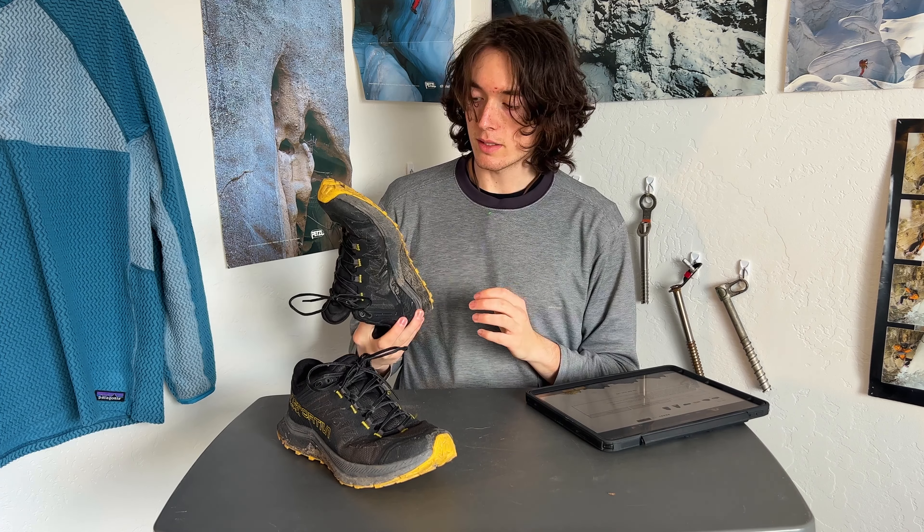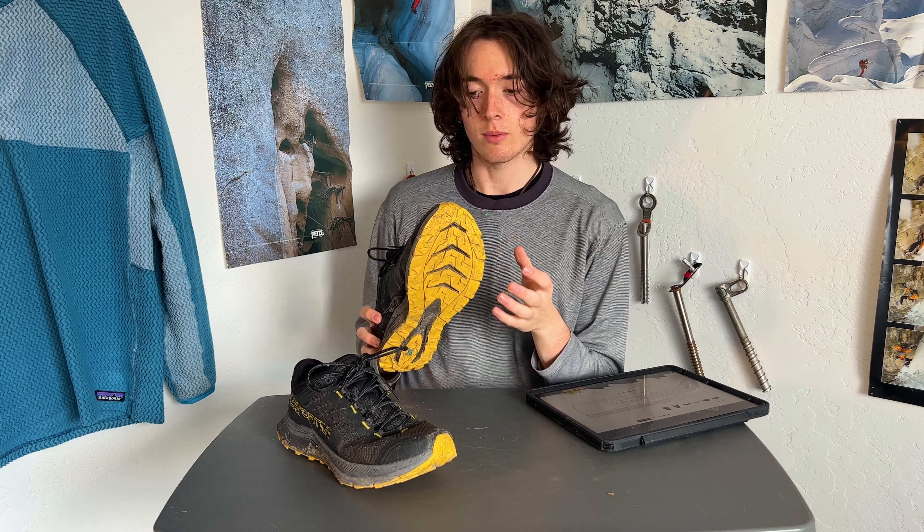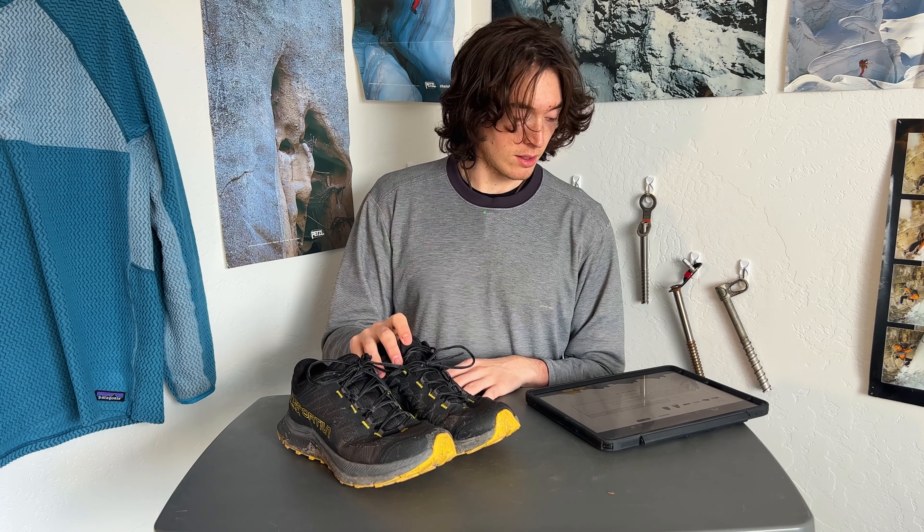There is also a molded rock guard on the bottom, which is one of the reasons I went for these shoes. A lot of shoes either go the route of really high cushioning without rock protection, like Hokas, whereas these find a balance of having high amounts of cushioning while still having a rock plate for protection. I've been on some rocky outings with these and my feet never got fatigued really fast.